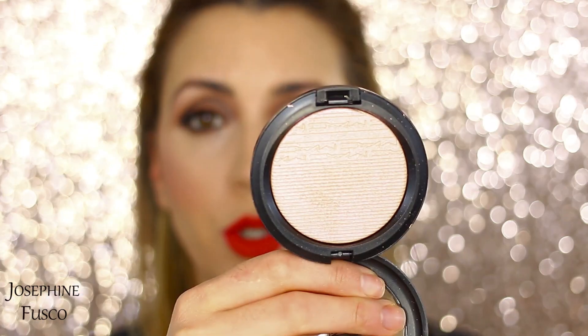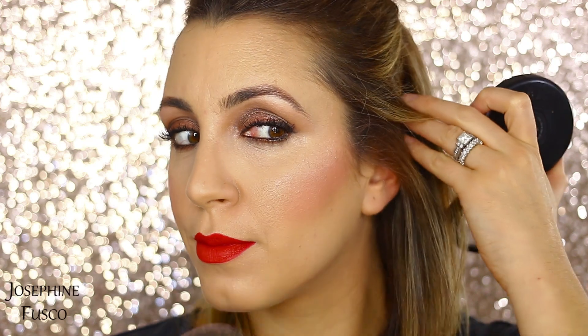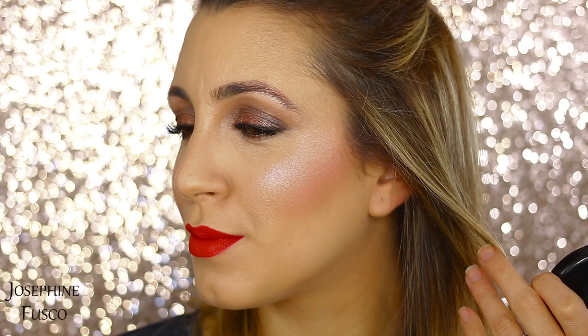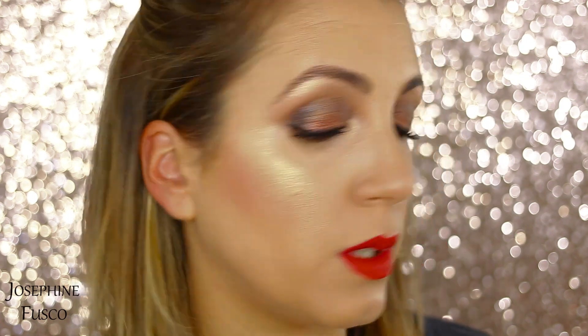Next I'm going to go on to Show Gold, which is going to go on this side. So again, Beaming Blush is on one side and Show Gold is going to go here. This has like that golden pink undertone. It's a very subtle, cool-toned hue — more pinkish — whereas this one is more golden. This is more pinkish and this is more golden.